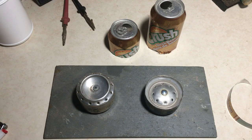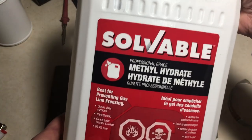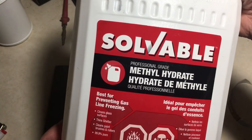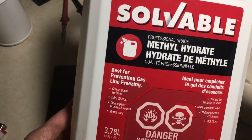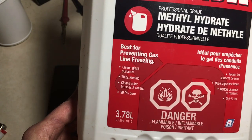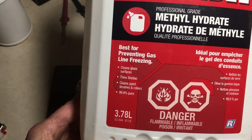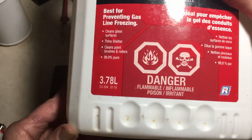The pop can stove is ideally suited for this type of use. It burns methyl hydrate. Methyl hydrate is 100% pure alcohol and it burns really, really clean. It's used for gas line antifreeze, also used for fondue fuel, for fondue sets and so on. It's so suitable that you can burn it inside with no fumes.